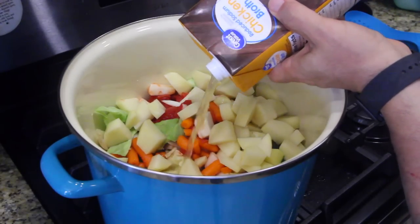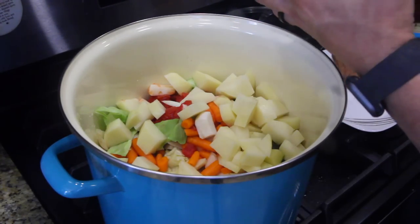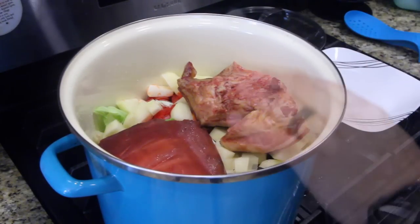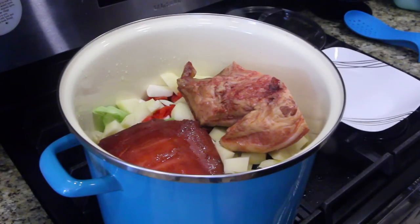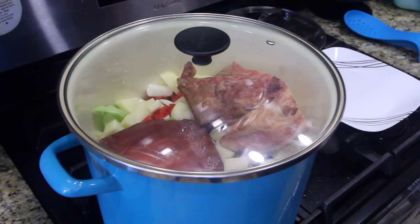We're gonna take our chicken broth — oh, I almost forgot the best part, the pork jowl. We're putting that in there. Wow, that's a big pot of soup! We're going to turn this up, get the flame going at medium high. Bring it to a boil — once you see it boiling on the side, drop it down to a simmer, leave it uncovered for about two hours, stirring the soup occasionally.